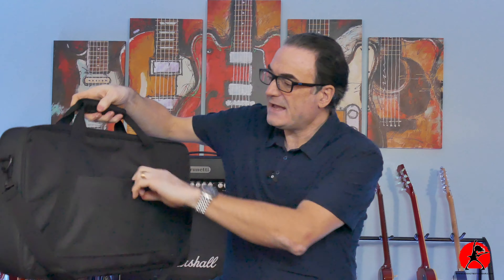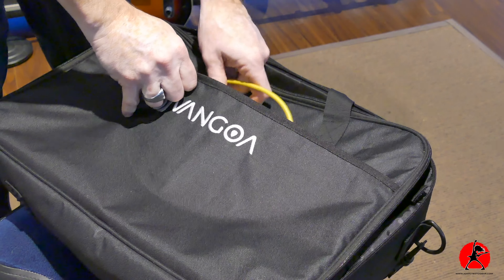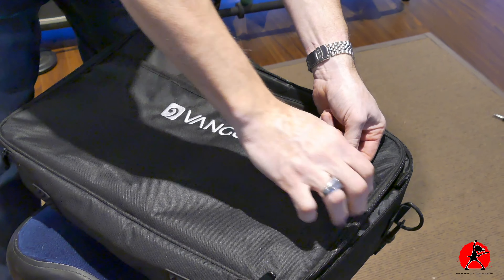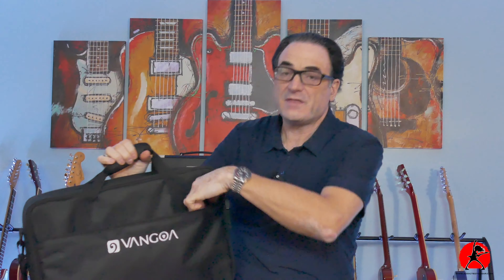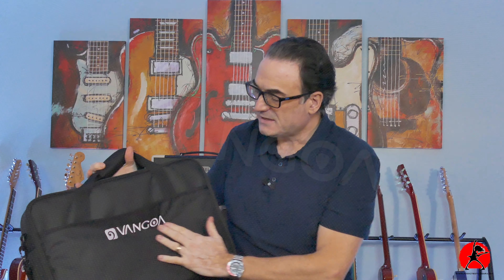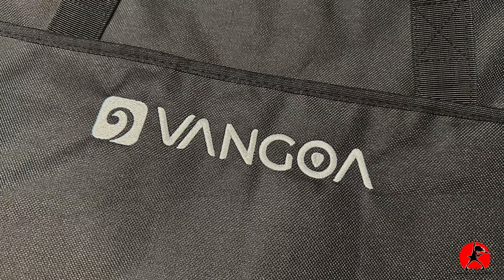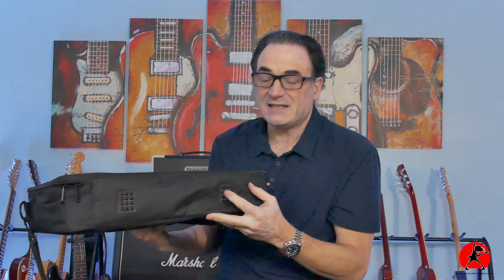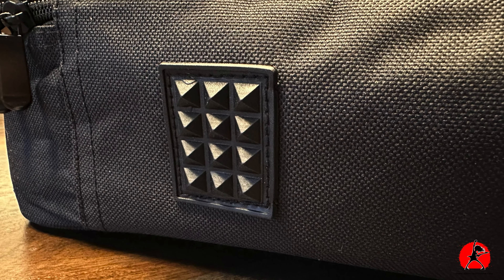It also has some handy pockets. If you want to put something on the outside, you have a pocket in the back and a larger pocket in the front. The pocket in the front also has a zipper — great for extra pedals, extra cables, and different things you might want to take along with you. And it has the Van Goa logo right here on the front, which is nice. It also has little rubber padded feet, which is always a nice touch if you're putting this on the ground.